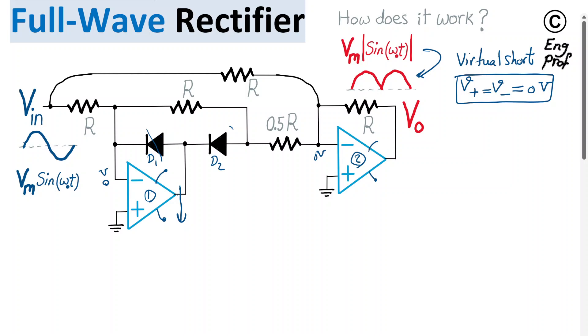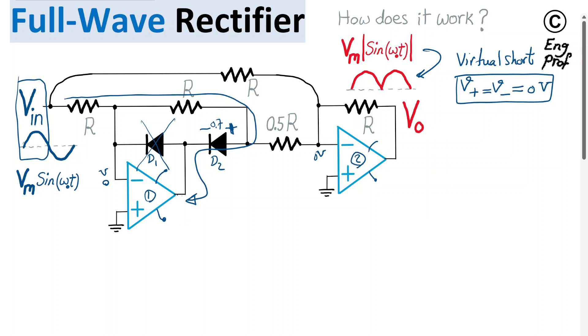During the positive cycle, D1 turns off and D2 turns on with a nominal 0.7V forward bias (varying with temperature). Through the two resistors R and R, a current flows through D2 and through the output of op-amp 1. This forms the feedback loop for op-amp 1 during the positive cycle of the input.